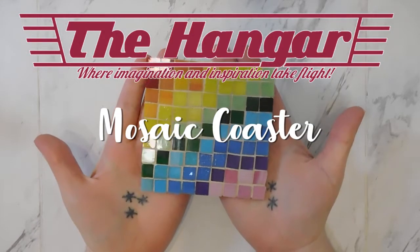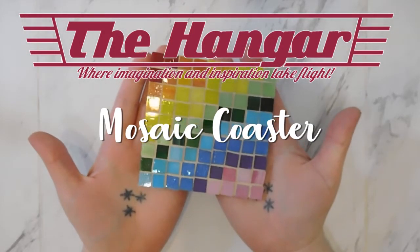Welcome back to the Virtual Hanger. Today we're going to get going with mosaics, so let's get started.